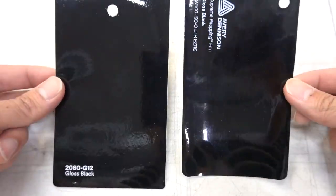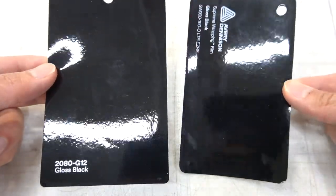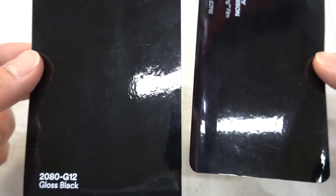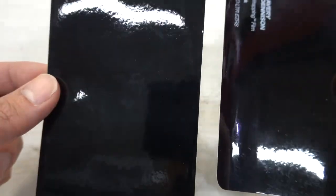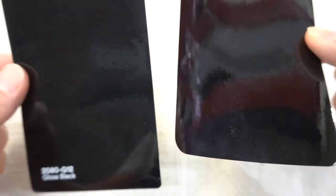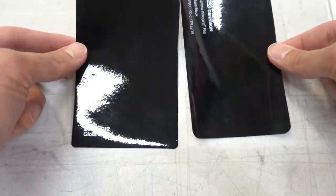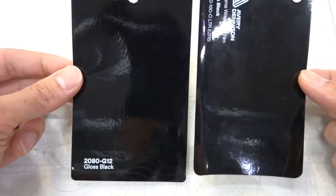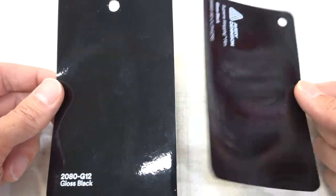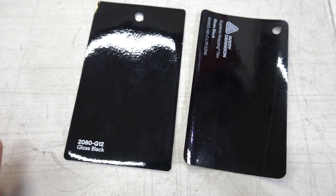Last but not least, the gloss blacks. The gloss blacks are very similar to the matte version in that there isn't too much of a difference between the two. They also both have a lot of this ripply texture — this is called orange peel because it kind of reminds you of an orange peel. On a full car it's a lot more obvious and it doesn't look really good, it looks like a really bad paint job.